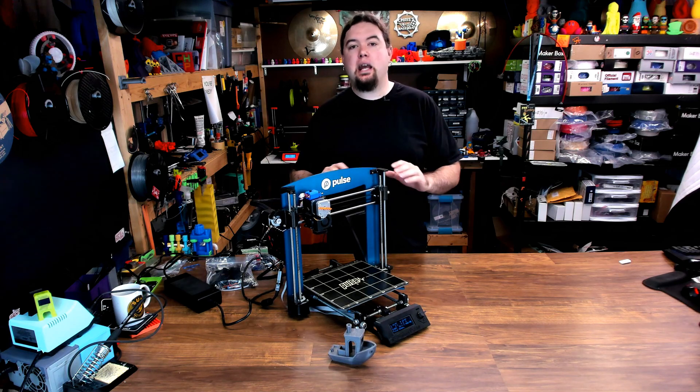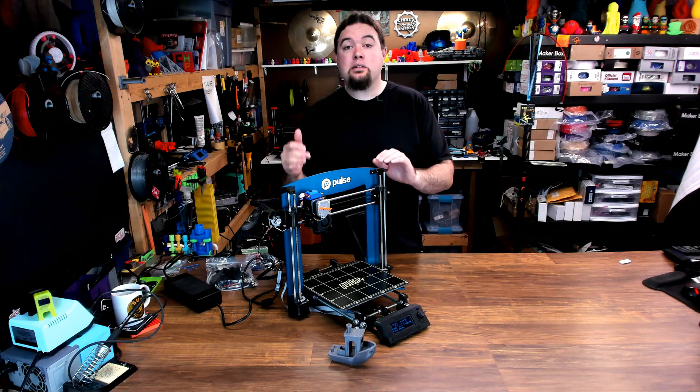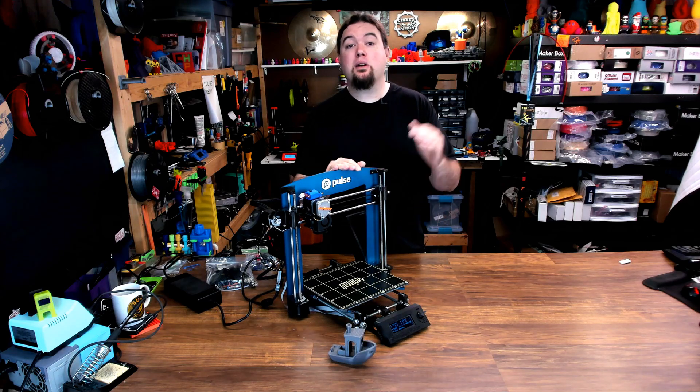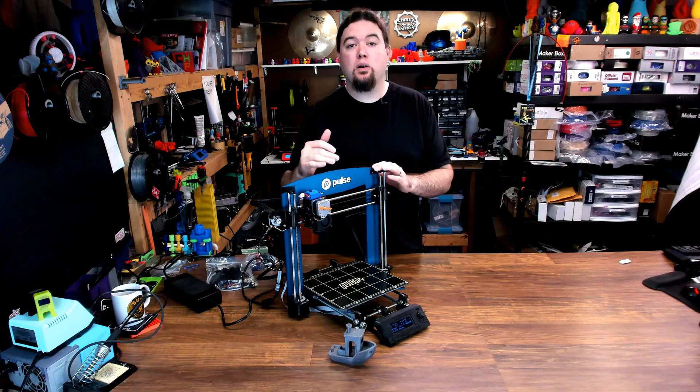I didn't want to go changing everything about the Pulse. I wanted to keep a lot of it stock, but add some features to it that even the Prusa Mark II didn't have, all while keeping with the main branch of Marlin firmware.